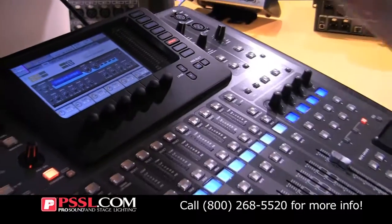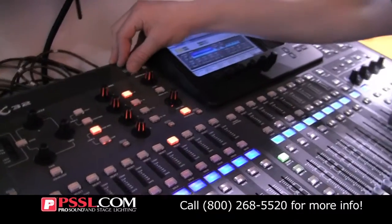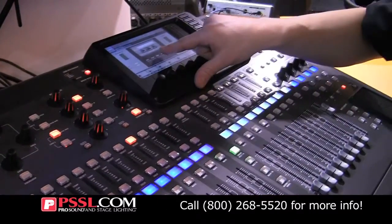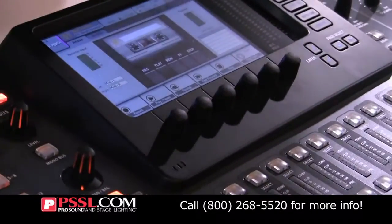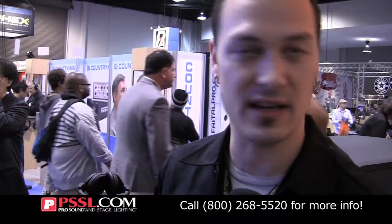You can actually plug in a USB stick right into the mixer and record two channels directly to the mixer. There's going to be an optional firewire USB card that you'll install in the back, and that'll give you 32 channels of recording directly to your PC or Mac.